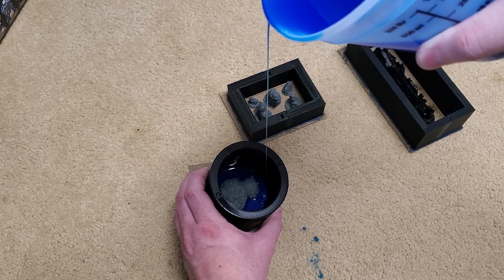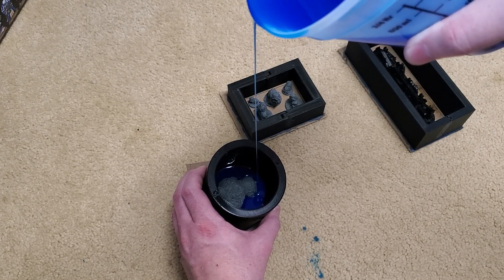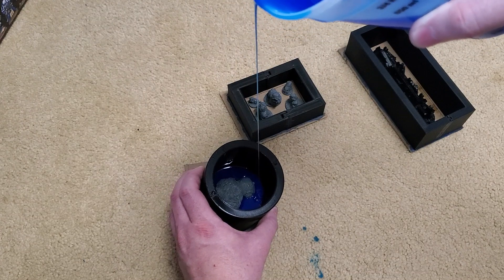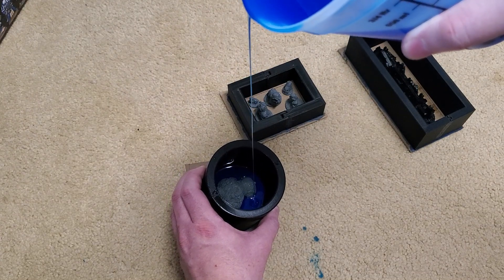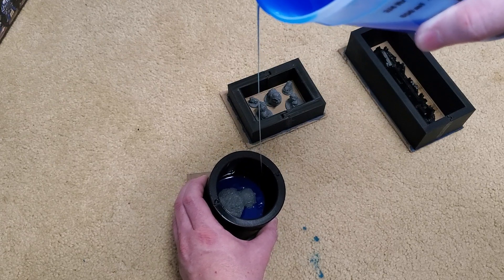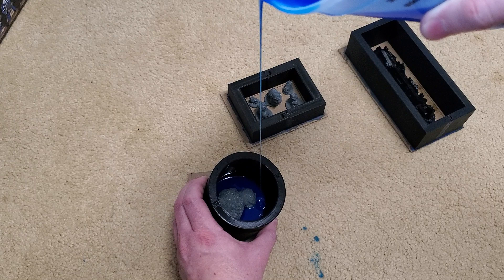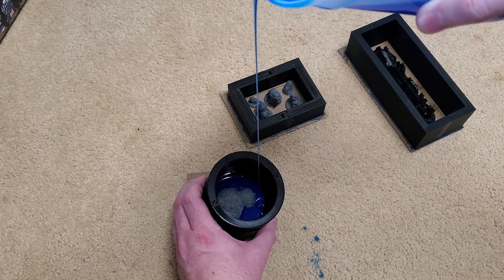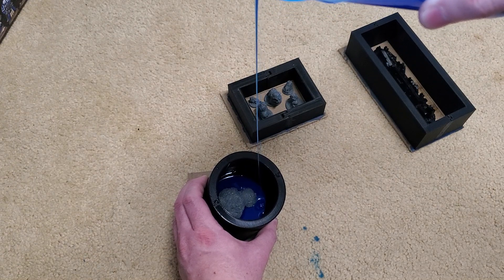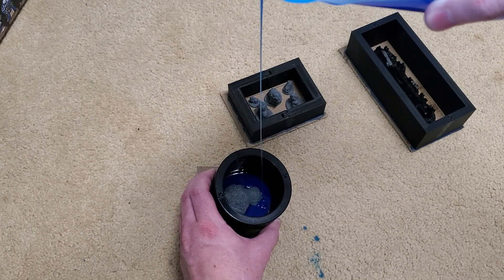This way it slowly pushes out all that air on its own and there's nothing extra we need to do. Since this is degassed it should be pretty bubble free, but we're still using a long thin stream here to hopefully get any extra bubbles that may pop in there.